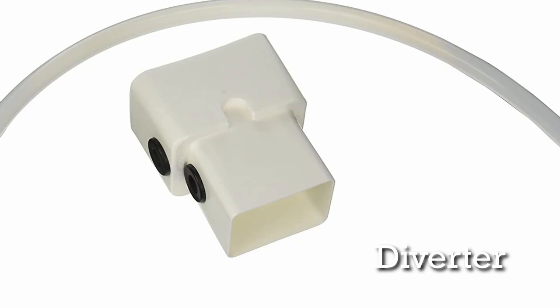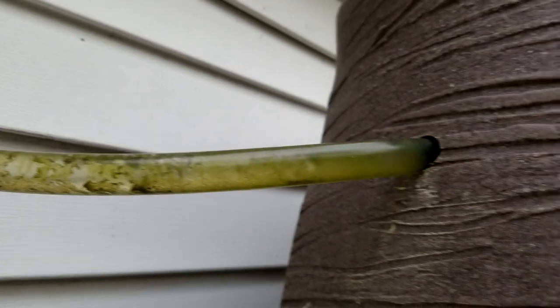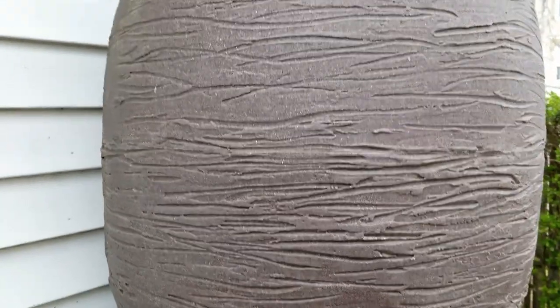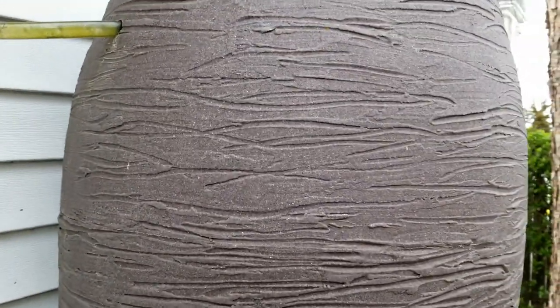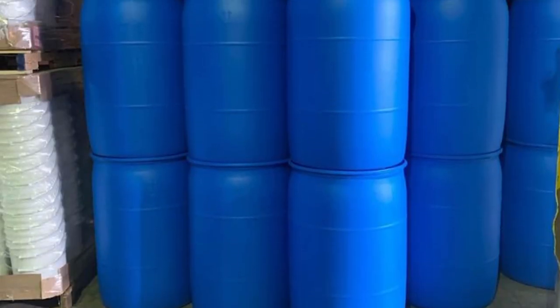The water that comes down the spout gets diverted into the rain barrel. I bought this rain barrel on Amazon, but you can use any kind of barrel. A lot of people use those blue food grade barrels for this, which is perfect for it.